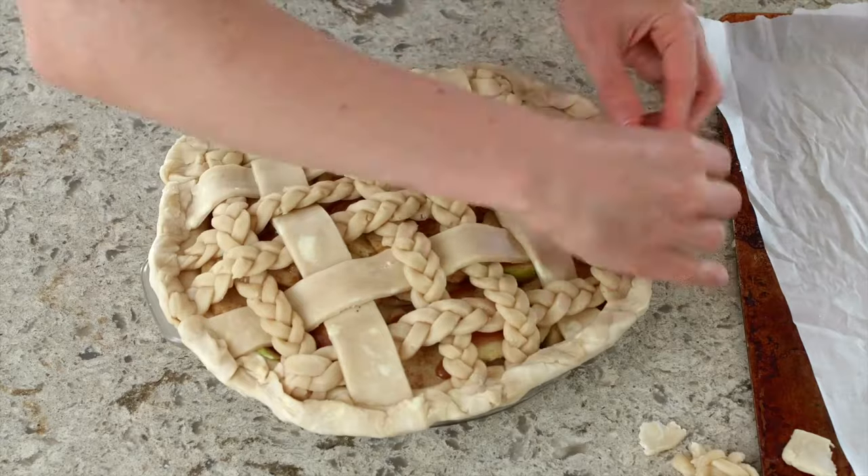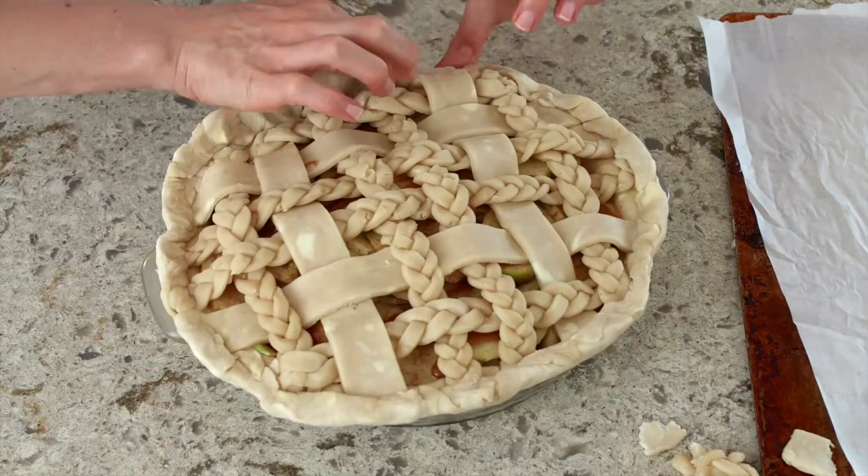The more dough you have on the edges to work with, the easier it will be to flute or crimp.